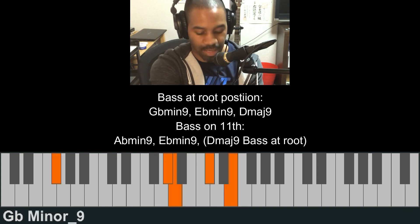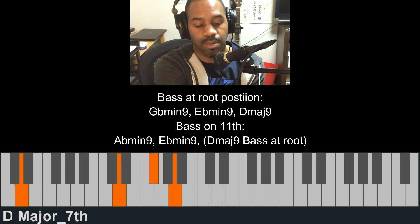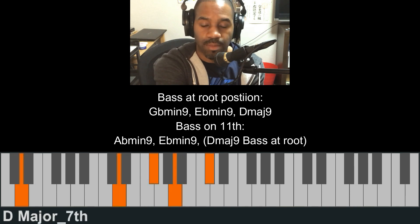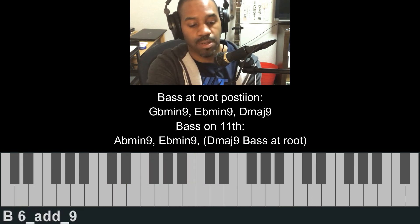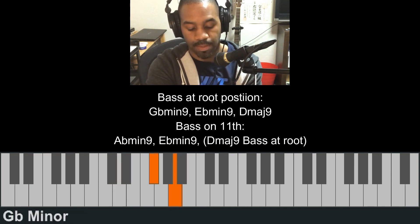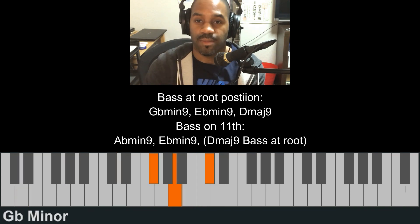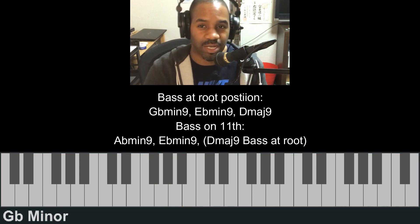Now I'll start again. Let's try how it sounds with a piano.